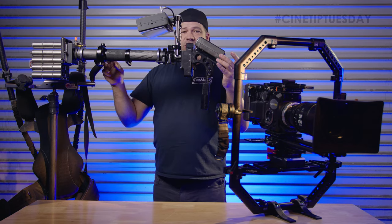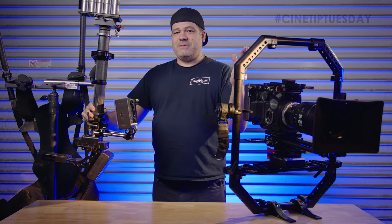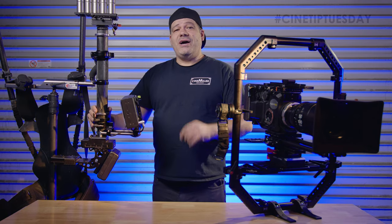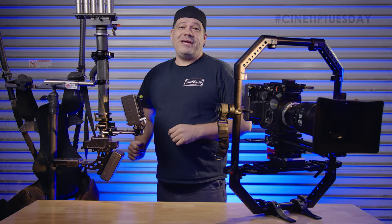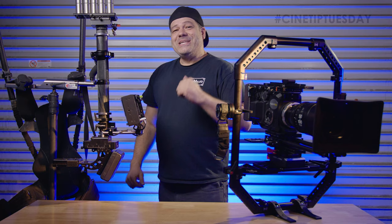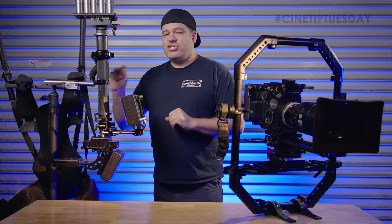If you put the post horizontal and then let go and count — one Mississippi, two Mississippi, three Mississippi — that's what we call a three-second drop time. So you set your three-second drop time and you just leave it there, right? No. Depending on the kind of shot you're doing, Steadicam operators will adjust their drop time.